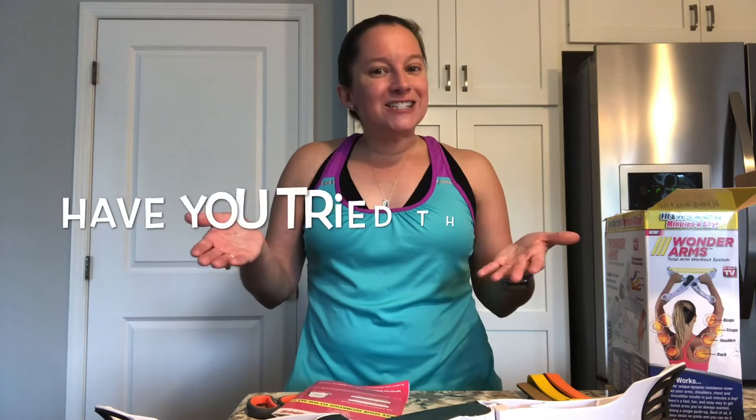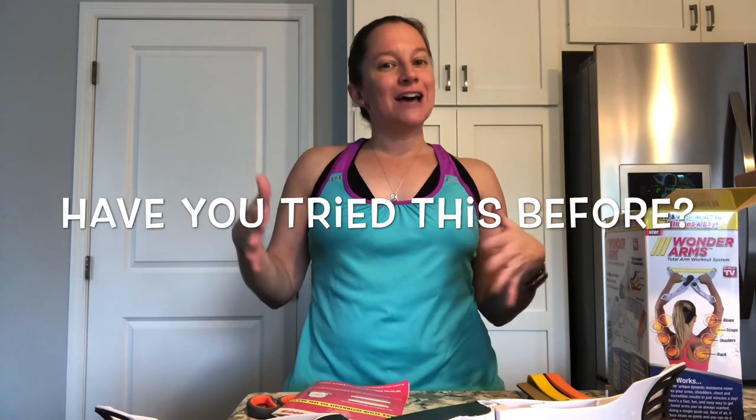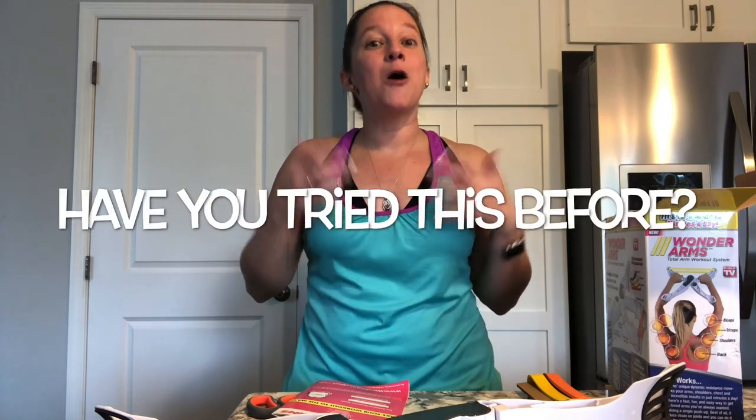Have you guys tried this piece of equipment before? I'd love to hear from you in the comments below. Make sure you check back in 30 days to see how this works for me. Make sure you like the video, subscribe, and click that bell so you see the next ones coming out. Until next time, happy exercising!